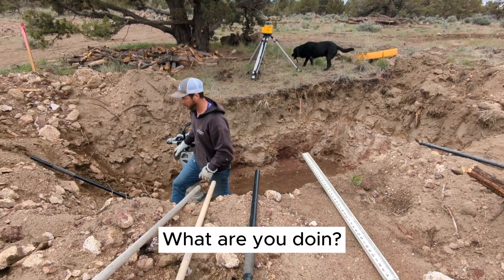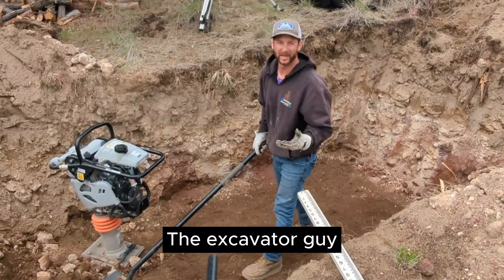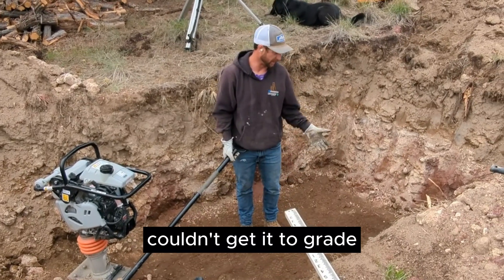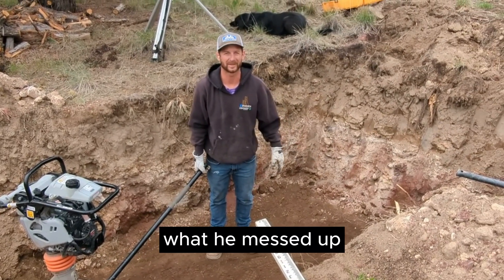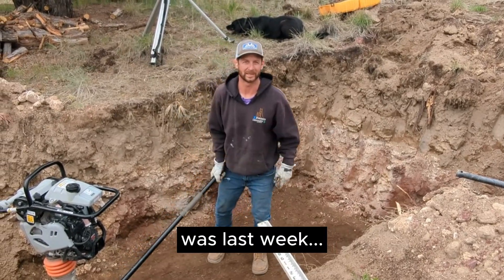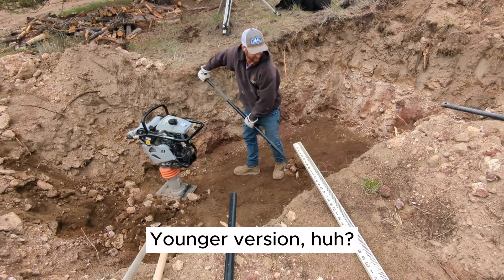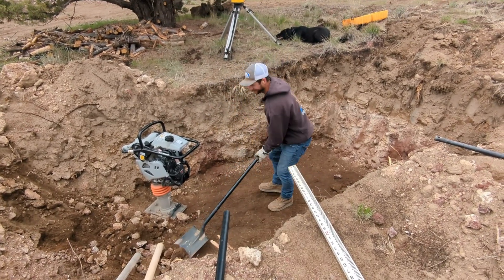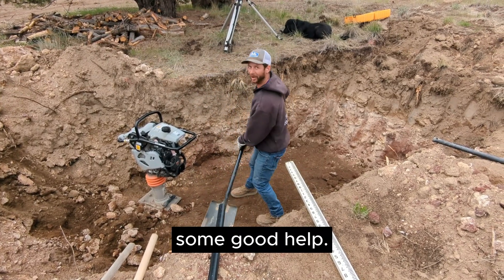What are you doing — filling in my hole? The excavator guy couldn't get it to grade, so I gotta come back and fix what he messed up last time. Whoever that guy was last week — younger version, huh? Some guy — not as smart or good looking as I am, so had to bring in some good help.